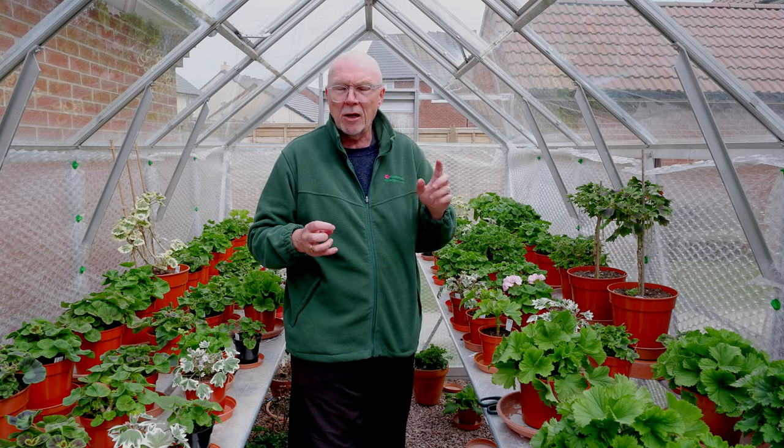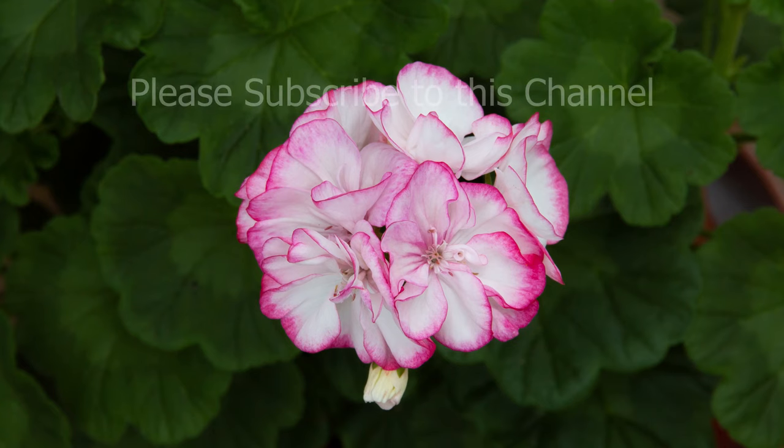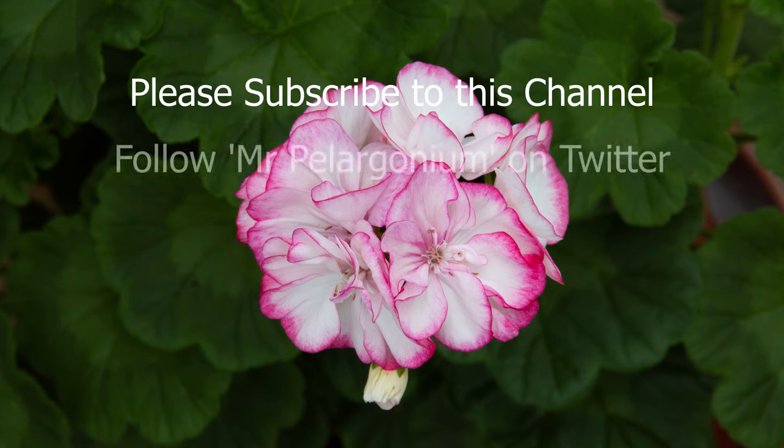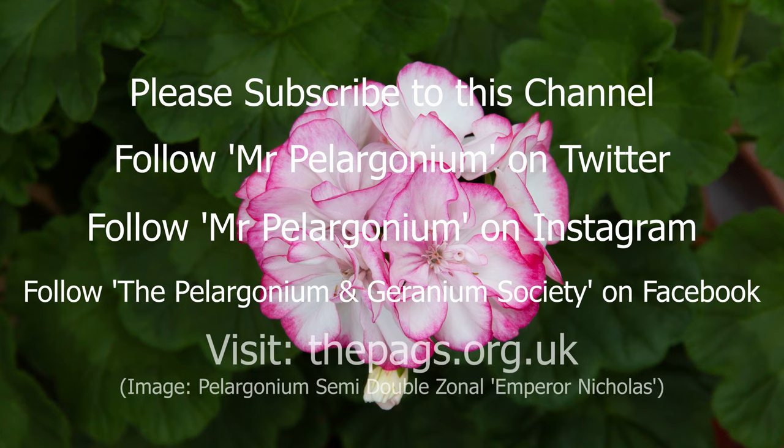So that's just about it from me for today. I hope to do a lot more videos now in the coming months, especially as I've had requests from people, and certainly as the spring and early summer progresses and the plants grow. Maybe in the next week I'll do another one where I go around my plants — I haven't done a great deal of plant concentration today because there was a lot to catch up on. So we'll have a look around my greenhouse perhaps in the next week or so. In the meantime, take care of yourself at this slightly bizarre time. Stay safe and I'll see you again very soon. Bye for now — please subscribe to this channel. If you like the video, give it a thumbs up. You can follow Mr. Pelargonium on Twitter and Instagram, and you can follow the Pelargonium and Geranium Society on Facebook, or visit the PAGS website at thepags.org.uk.